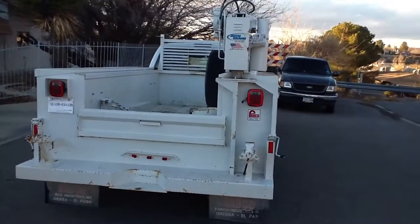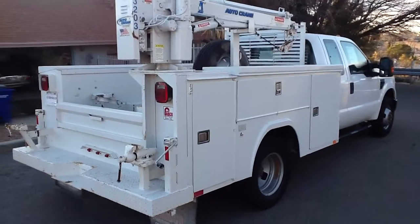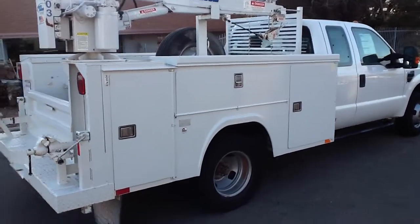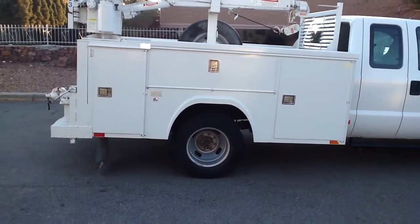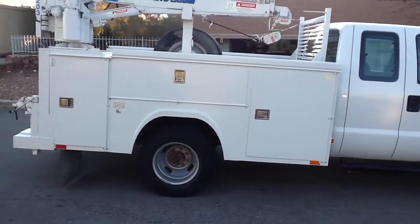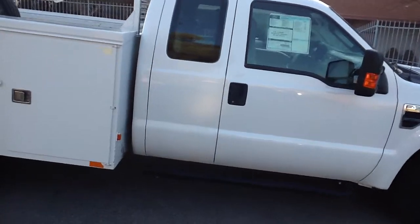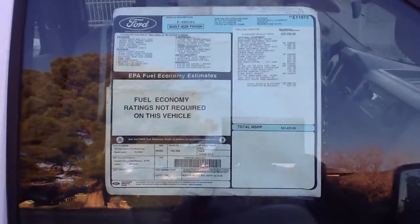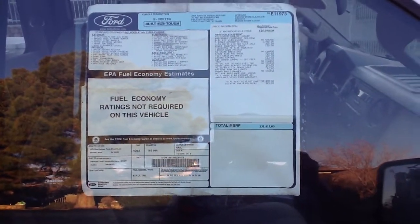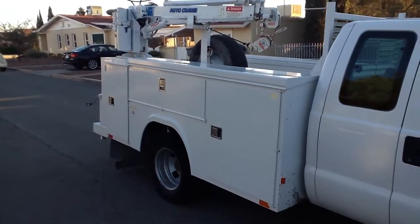This is a Fabco bed — they make good stuff. I tried to take some pictures of the cabinets in the still photos. There's lots and lots of storage in these cabinets and they're in really good shape. Still has the factory sticker there. The cabin chassis alone was $31,000 new. That bed is probably going to be somewhere in the $10,000 range if you had to get one installed.